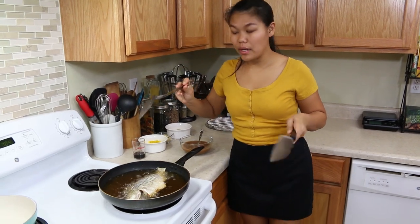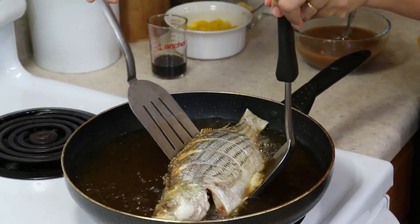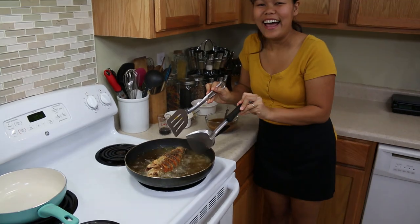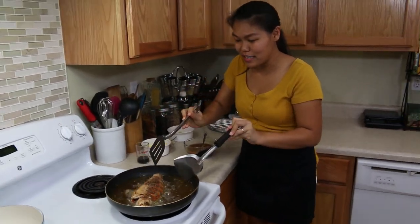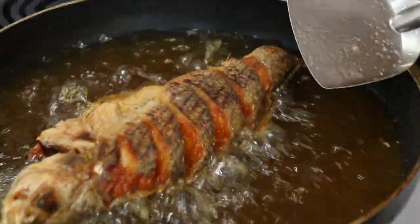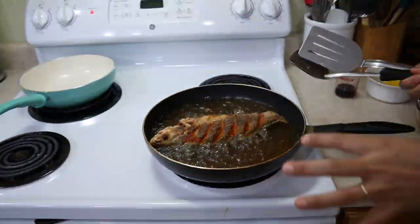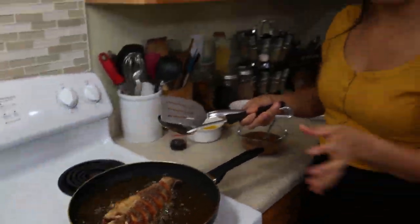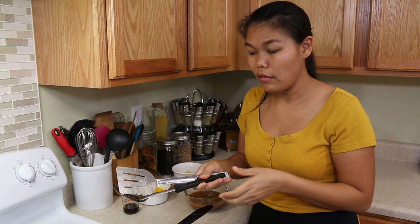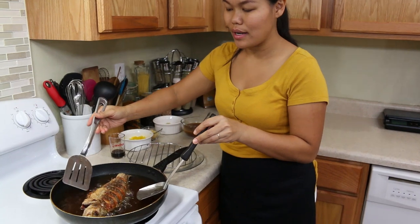Now being 8 minutes, I'm gonna flip to fry the other side. Oh, be careful — it's so hot! Perfect, look how nice and crispy. You don't want to flip it a lot; you just have to make sure how long you fry it. They're gonna look very nice if you just flip it one time. Now I'll wait another maybe 7 minutes on this side. I'll be cooking about 7 and a half minutes on this side.